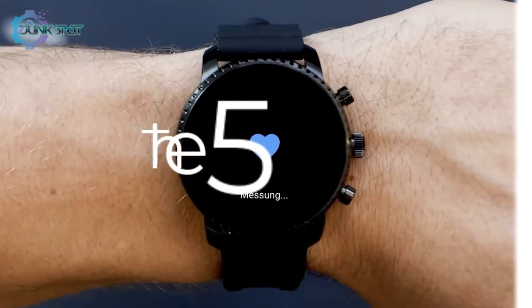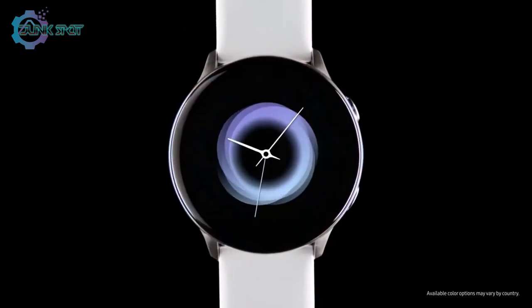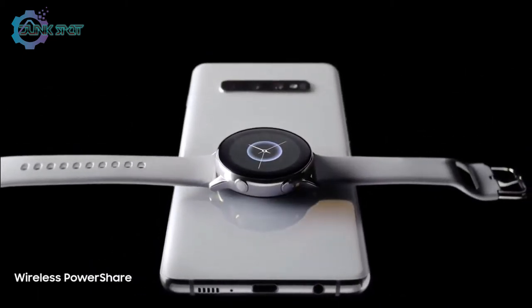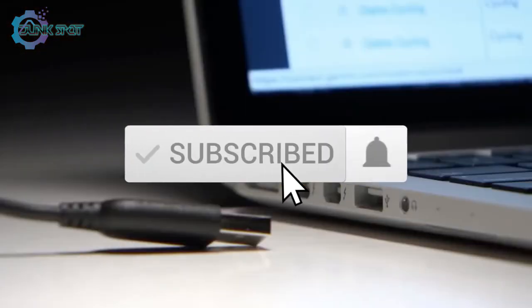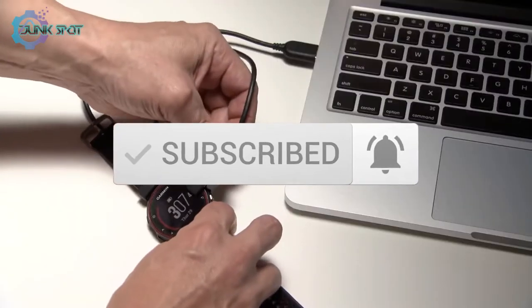We are going to check out the five best Android smartwatches on the market. This list was made based on our personal views and listed based on price, quality, durability, and more. To see prices and get more info about the products shown, be sure to check out the description below. Make sure you subscribe and hit the notification bell to get the latest product reviews from the channel.